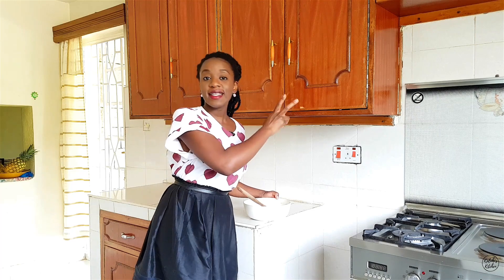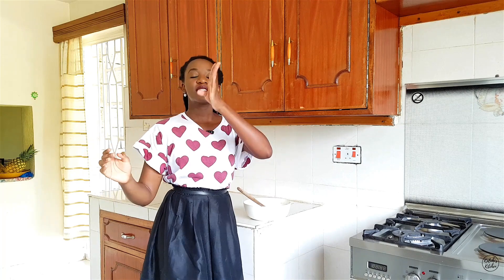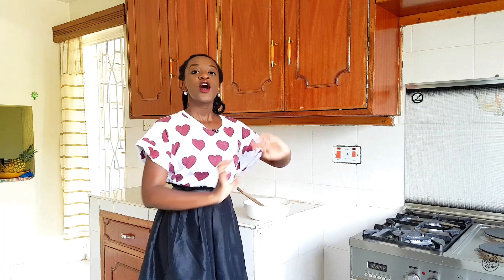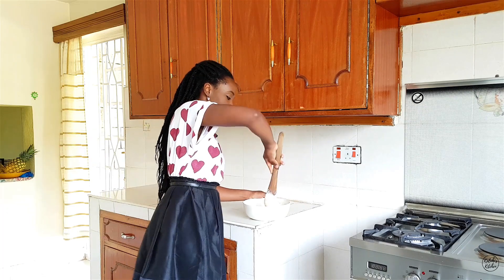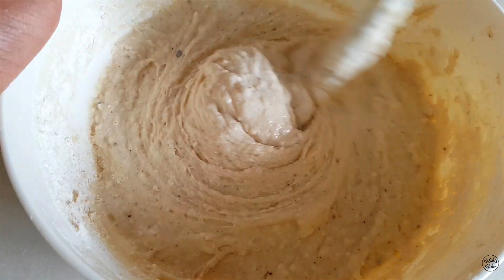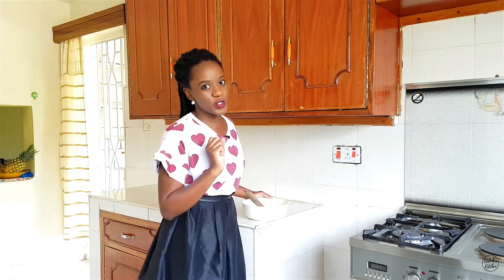The batter for your drop scones should not be as light as crepe batter, neither should it be as heavy as chapati dough — it should be somewhere in between, similar to cake batter: not too light, not too dense. The correct consistency, as you can see, is a bit sticky but still very malleable. That's the correct consistency you should attain.